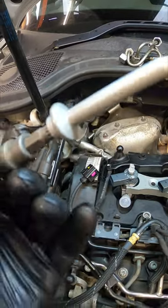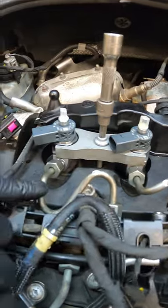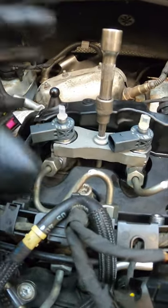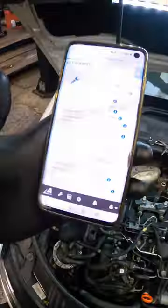Now we've got the injector, let's get to putting the new bolt in with a tiny little bit of engine oil underneath that bolt head and we'll get it torqued up. But before we torque it down, we need to put our fuel pipes back on and tighten them up finger tight, so as we tighten it down that is the exact place those injectors need to be in. Now let's hop on to Auto Data and get the torque settings.